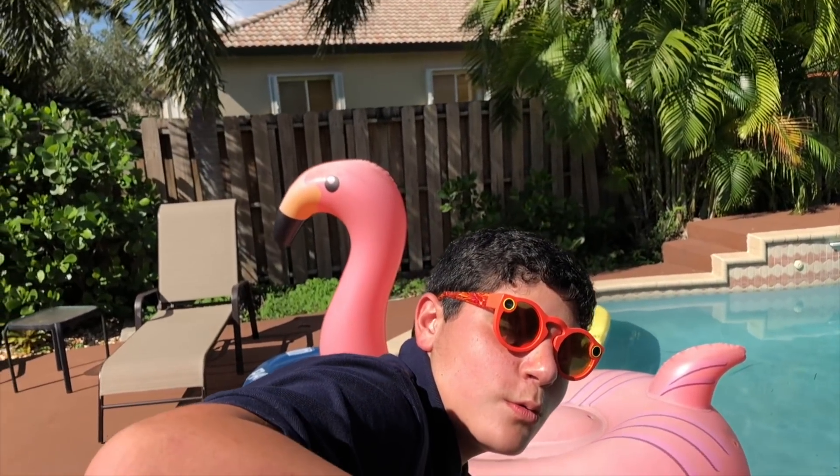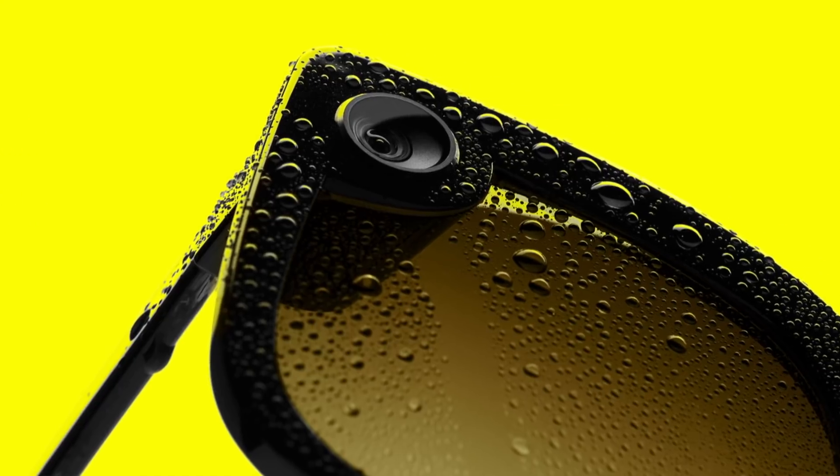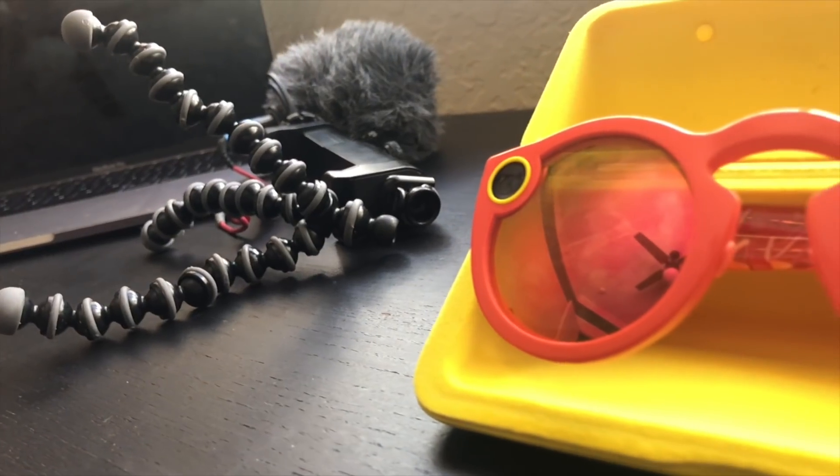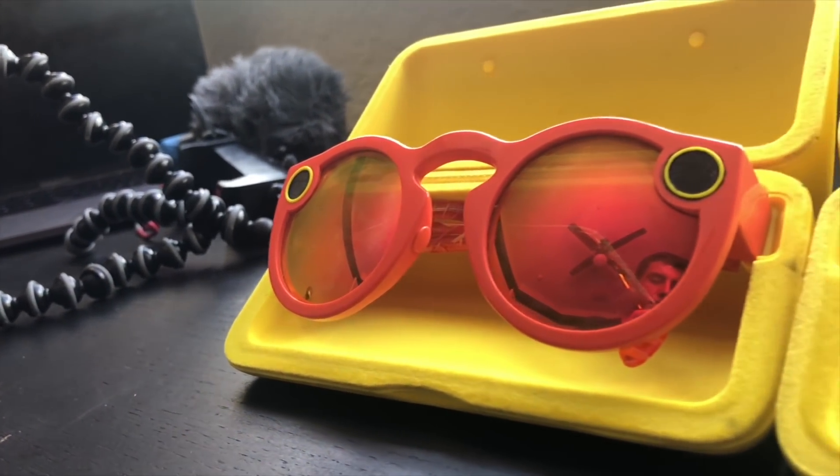Another problem with version 1 was that they weren't water resistant. Snapchat said you could probably get away with getting them wet, but they weren't officially water resistant. Version 2 officially fixes that. Most of the other fixes have been software: you can now take photos, importing from the glasses to the Snapchat app is now four times faster, and they import instantly in HD. These software fixes came about two months after Snapchat version 2 was released.